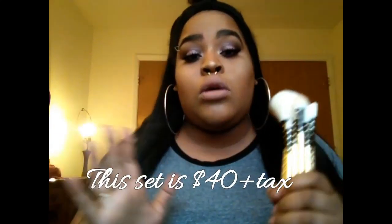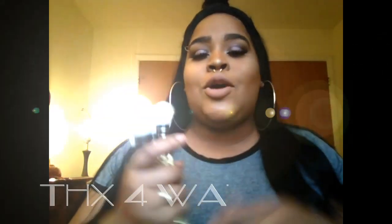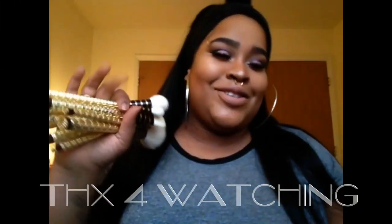I look like a disco ball, but yes, this highlighting brush is bomb dot com. I really think y'all should pick up this brush set — it is life. Sonia Kashuk brushes are so good, they're affordable, and they last a very long time. I love these brushes. If you want to see me do a full demo putting more of these brushes to the test, let me know in the comments below. See you guys in my next one!